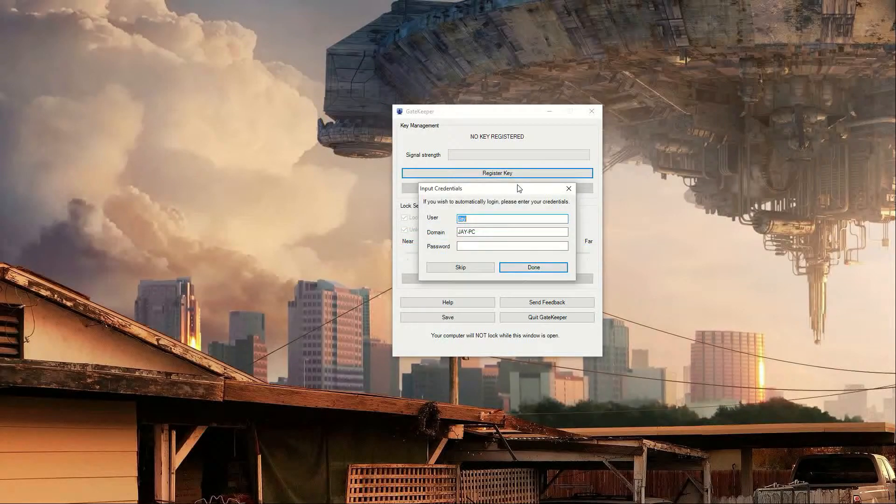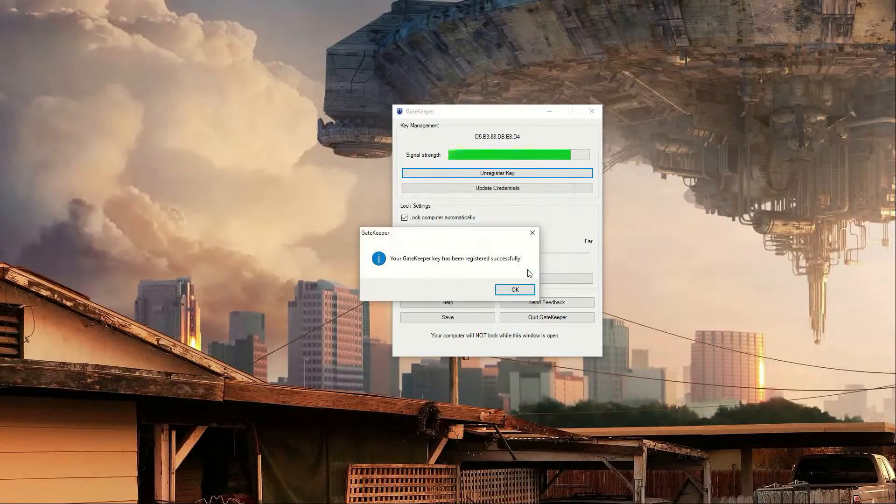If you want to use the password protection so that it locks when you leave and unlocks when you come back, all you have to do is put in your credentials — just your username and your password. It's really simple. Then hit done and save your profile.